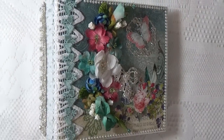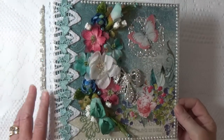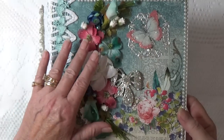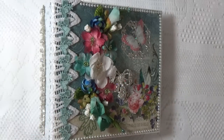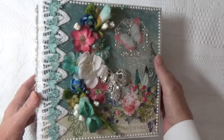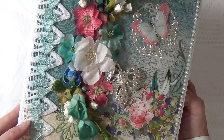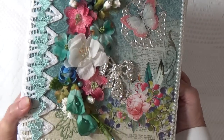This is an album made with Scrapberry's Primavera collection and the colors are really pretty in this collection. This was a custom order and my customer chose the papers, and some very unusual designs lent themselves very nicely to Lucy's beautiful laces and rhinestone trims.